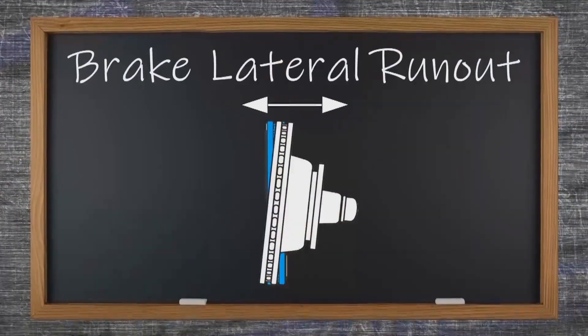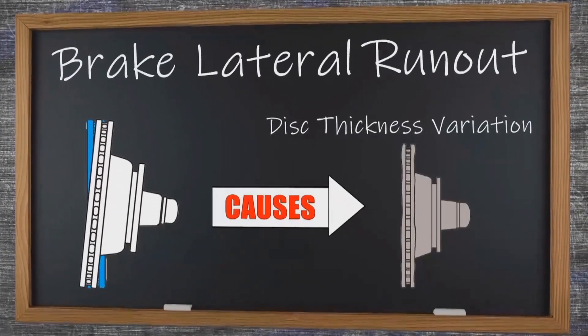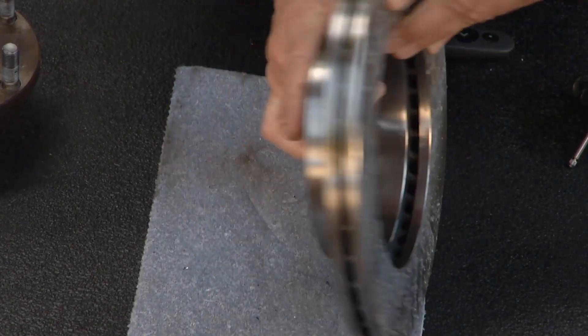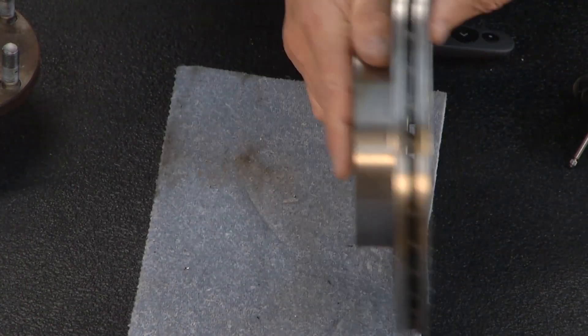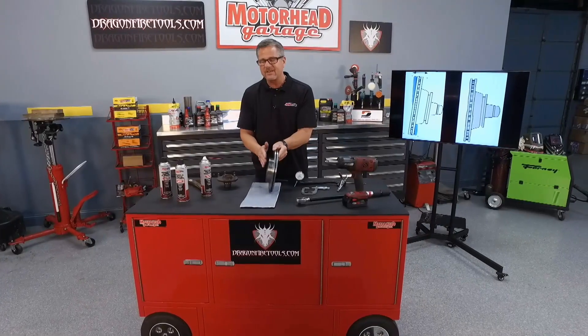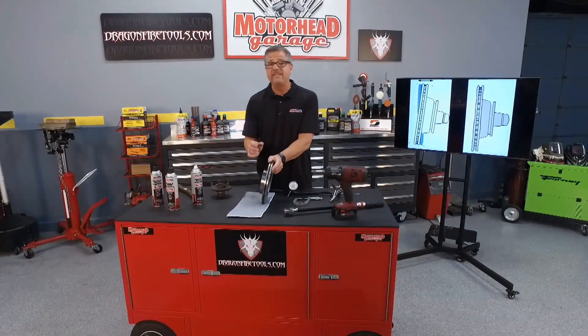Now, what causes it? You can actually see it here on the graphic. Matter of fact, I can demonstrate it right here. Our rotor — you could have what's called lateral runout, which means the rotor's warped. And as it's warped and going around, it's actually touching that pad every time in the same spot. That's not really causing the pedal pulsation, but what it causes is disc thickness variation, DTV.